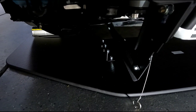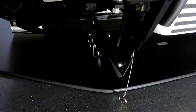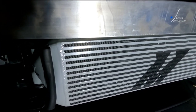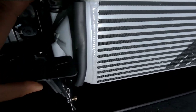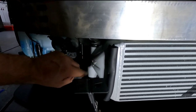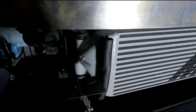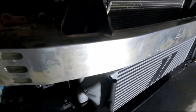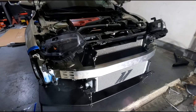Once I got the bumper support on, I started putting the splitter on. Mounting the bracket bars is pretty easy and it comes with instructions. What I'm finding out though is that with this Mishimoto intercooler it is pretty tight — I'm rubbing over here. They said it would be fine but I'm still rubbing. I'll probably reach out to them to see what's going on.